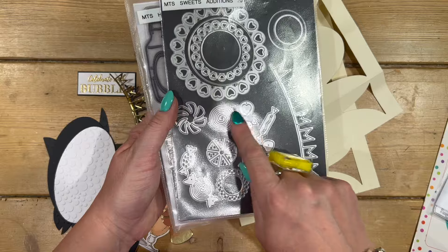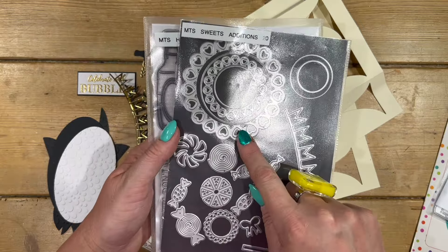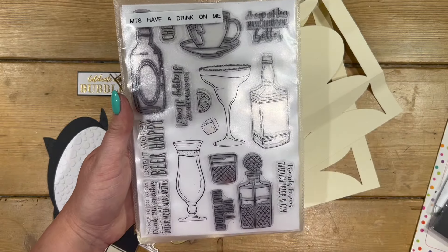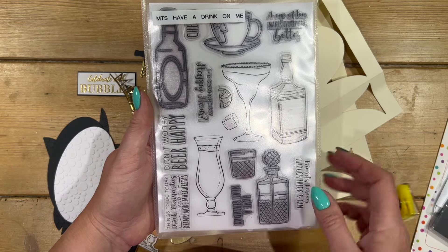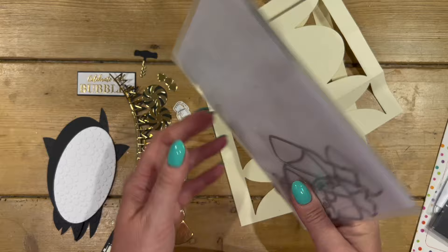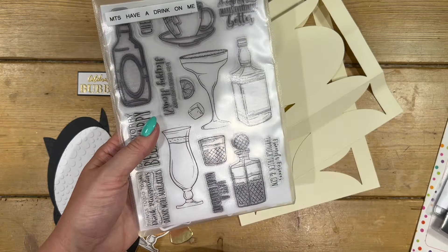I'm also using the Sweets Edition set, which has this lovely bunting — you can make up all these little lollipops, you've got the stick there, and you've got these nice little heart apertures as well. Then I'm using the Have a Drink on Me stamp set — you've got all your lovely images, some fun pun sentiments, and you get all your outline dies to cut those out.